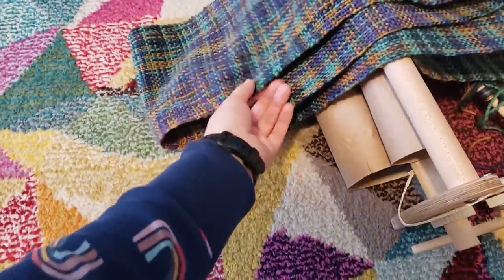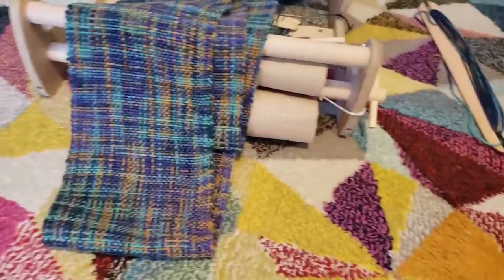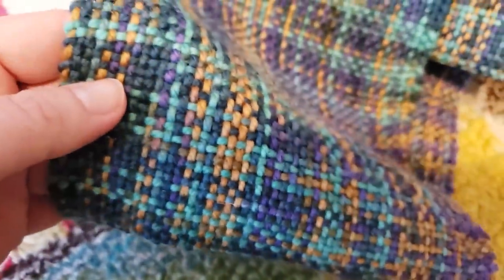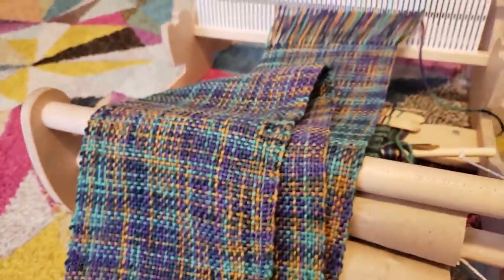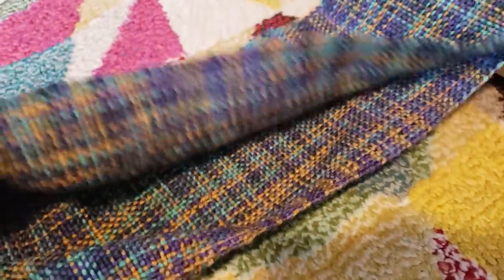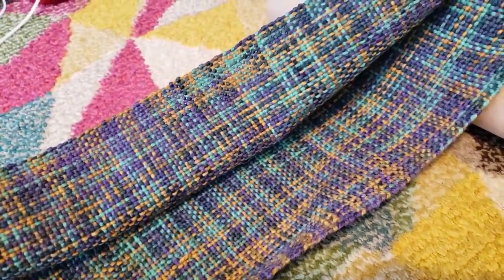I definitely feel in here some of the area where the tension on one of these warp threads was a little tight. There might be some puckering - I still need to wet finish this of course. Off the loom I don't see a lot of space in here, which maybe means I needed a different heddle - one that was a little more spread out so I could have had more space. But it still feels like a nice scarf.